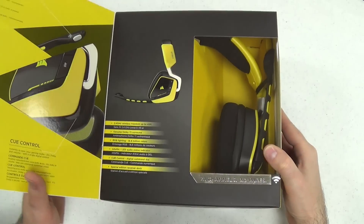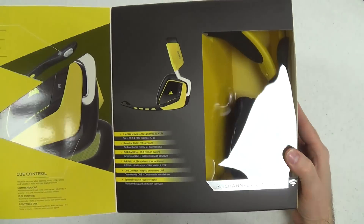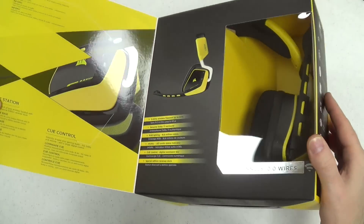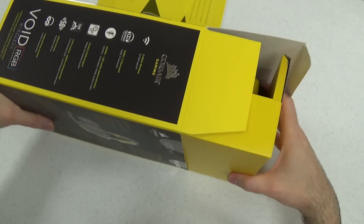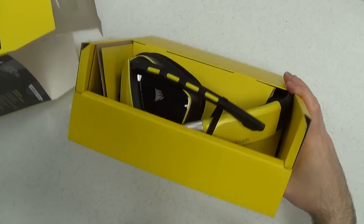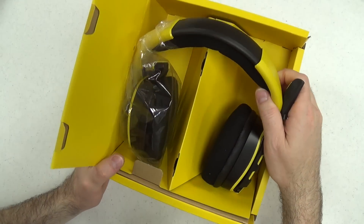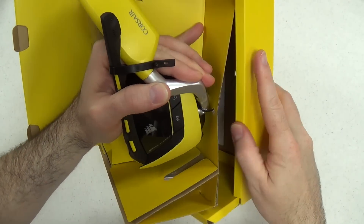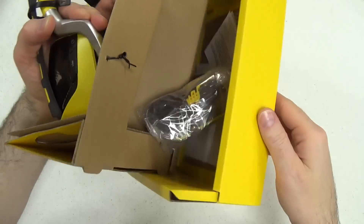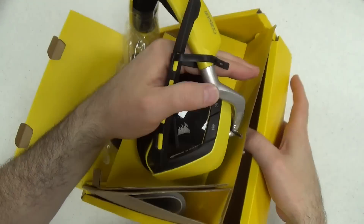This is a really nice box. You can open up the front panel and you can see it is designed to show you the product itself. Some features over here on the left. Now I can see the whole headset itself. It is tied into the back here and I believe the retail version would also be tied in here to make it harder to swipe.